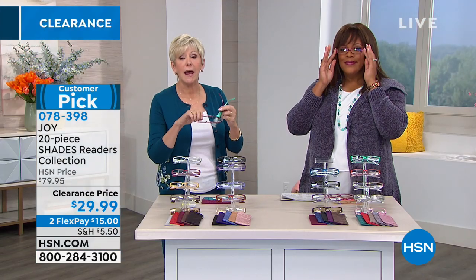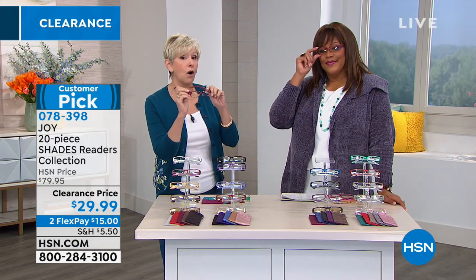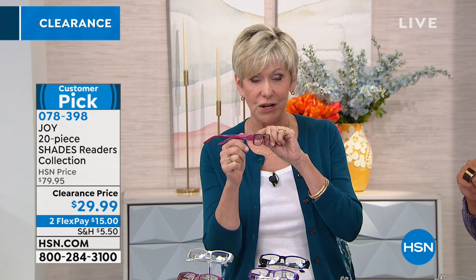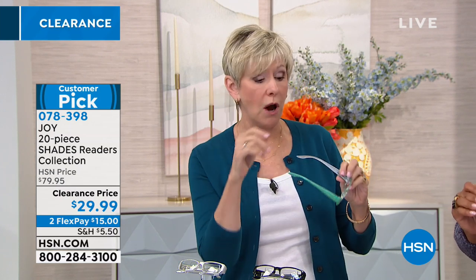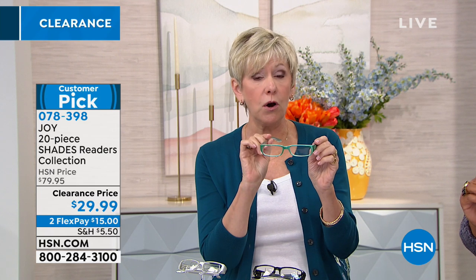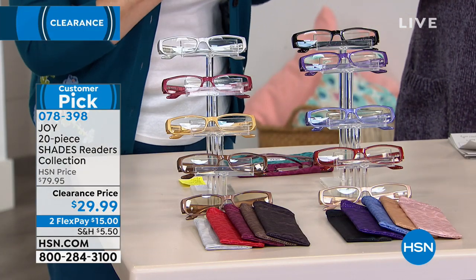You'll be making a choice. In the metallic, we have 1.0 for those of you who are over 40 and need readers. And we have zero if you just want to have a fabulous fashion look. And in the croco, which is the 10-piece set that you can choose, we have the 1.0, the 2.0, and again the zero. So you've got two great choices. You'll be getting 10 pairs of readers in either the metallic or in the croco.